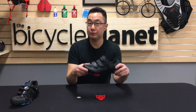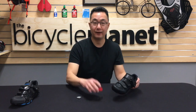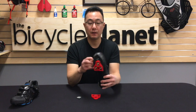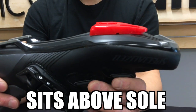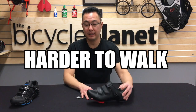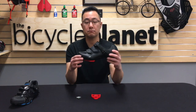The next shoe we're going to talk about is the road shoe, or the one that takes a delta cleat. You have this cleat here — this is a delta cleat — and you put it on this shoe. One of the first things you'll notice is that the cleat sits above the sole. So when you're walking, you can't really walk normally. It becomes very difficult and very slippery. You don't want to touch that bottom — first, the possibility of wearing down the cleat, and more importantly, it's just flat out slippery. But that's your road shoe.